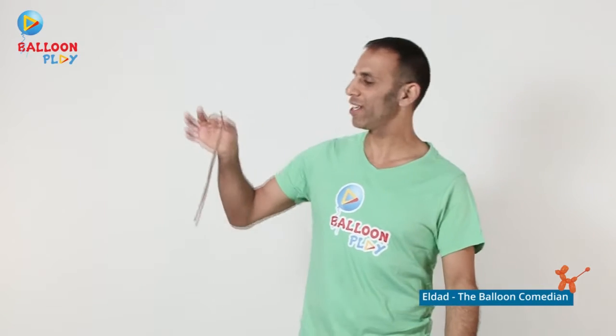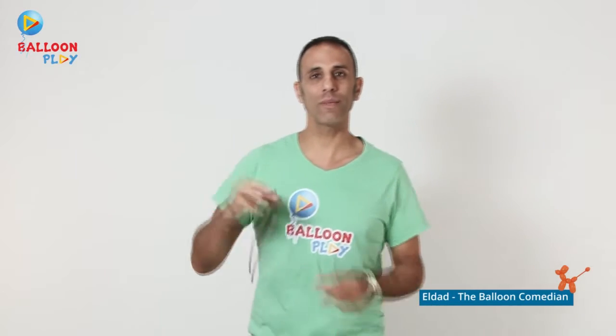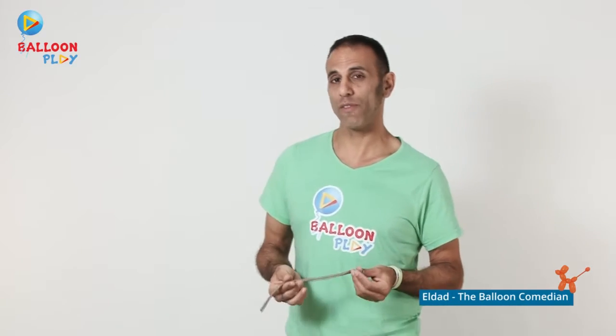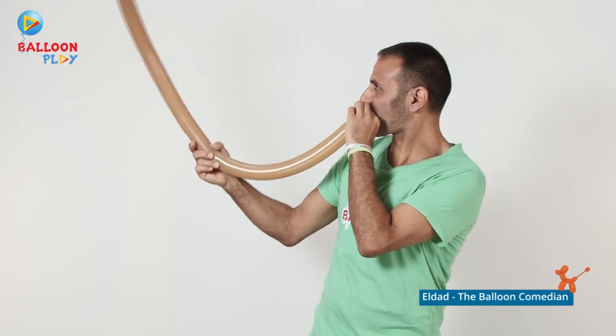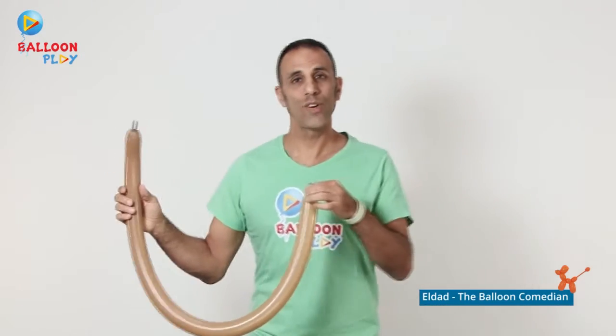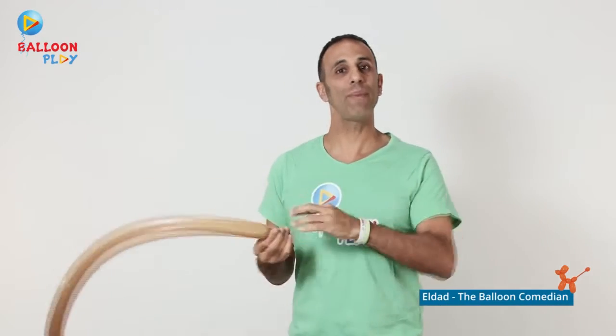To make our sausage dog, the only thing you'll need is a 260 balloon. Inflate the balloon leaving approximately two to three fingers of a tail, then release a bit of air and make a knot.